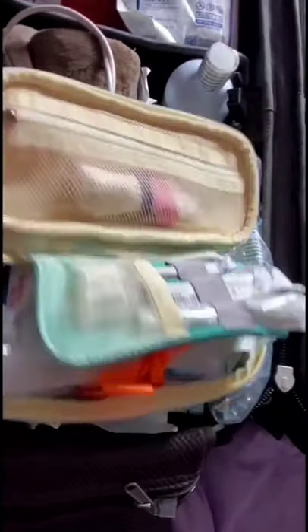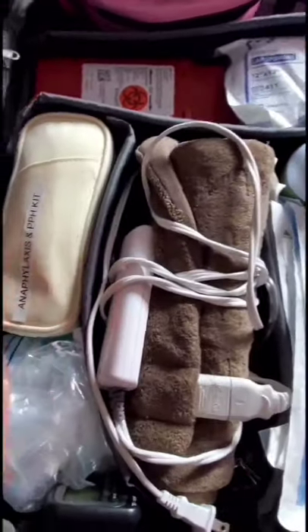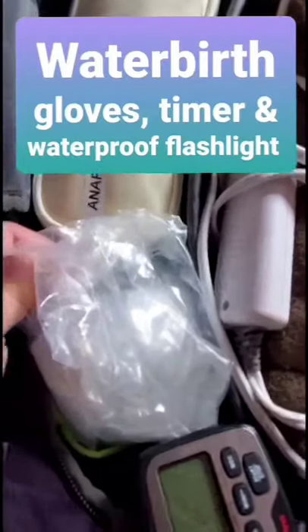With the epinephrine I have a blunt fill needle, a syringe, and a needle for administration — all together. It makes sense that if I have an emergency where I'm starting an IV, those supplies are together and clearly labeled. Right under that kit I've got my normal saline — a one-liter bag — and I keep extra saline in my car as well.